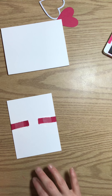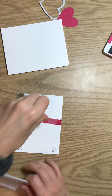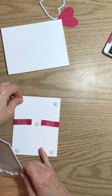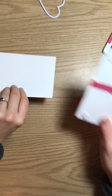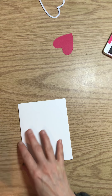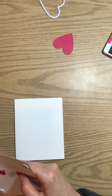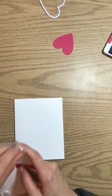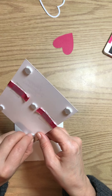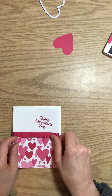Then we're going to attach this to the front of our card using dimensionals. When I attach a panel, I'll use 5 dimensionals. You don't have to use dimensionals — you can use regular glue. Then we're going to attach it to the front of this card base. To make your base for a card, you just cut a piece of cardstock in half at 5 and a half inches. So an 8 and a half by 11 piece — half is 5 and a half — so the card measures 8 and a half by 5 and a half.